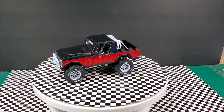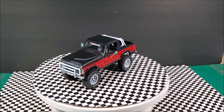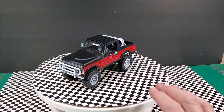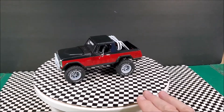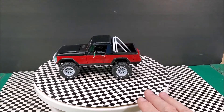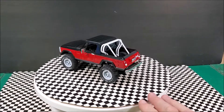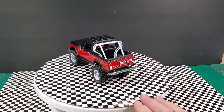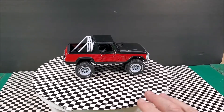The build for Miss Bella is done. This is the MPC Jeep Commando. This is actually a pretty good kit even though it's MPC. There were a few issues with it — not many. There was some flash to deal with, but I think it turned out really good.